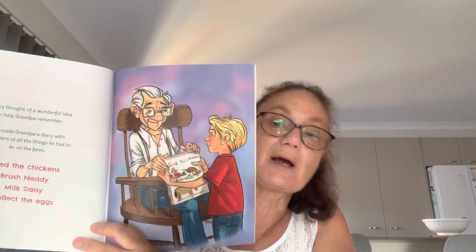Harry thought of a wonderful idea to help Grandpa remember. He made Grandpa a diary with reminders of all the things he had to do on the farm — feed the chickens, brush Nettie, milk Daisy, and collect the eggs. He gave him a list. There are lots of other tips in here too. It's really useful for helping kids. He also took photos and generally helped Grandpa get back on track.